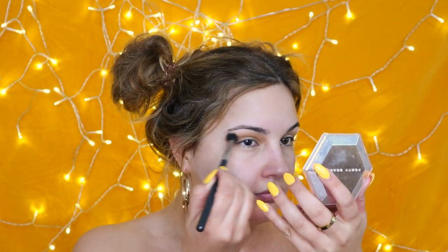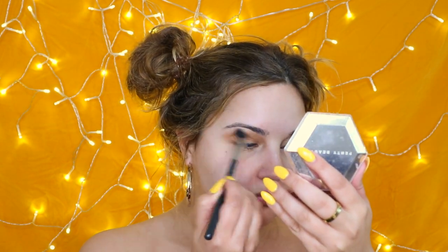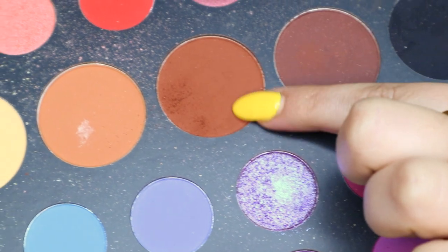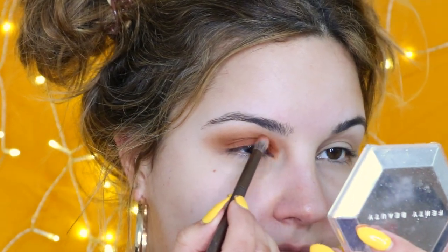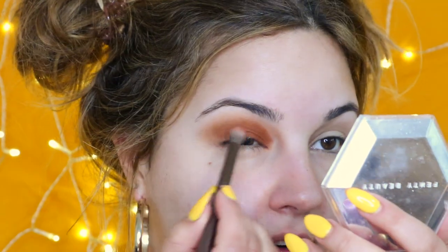Taking this shade right here, I'm going to start applying that in my crease. I'm going to bring you in closer for the eye makeup look. Taking more of that transition shade, I'm just going to build up the crease. Then next I'm going to take this shade right here and build that all over my lid, bringing it up a little bit into the crease to almost create a bit of a cut crease.